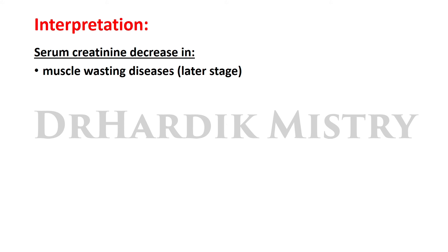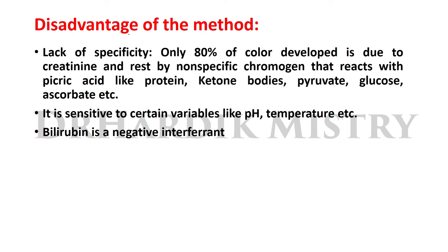Serum creatinine decreases in the later stages of muscular wasting disease. The disadvantage of the method is lack of specificity: only 80% of the color developed is due to creatinine, and it is raised by non-specific chromogens that react with picric acid, such as proteins, ketone bodies, pyruvate, glucose, ascorbate, etc. The method is also sensitive to certain variables like pH and temperature. Bilirubin is a negative interferent.